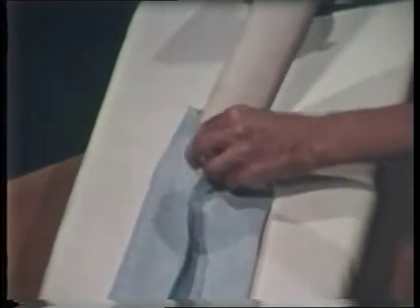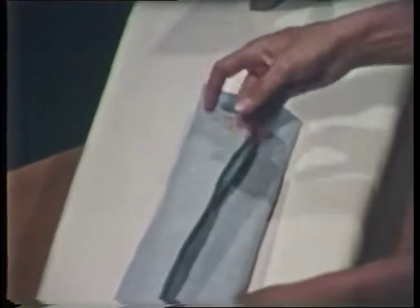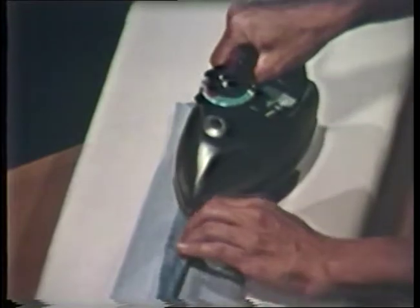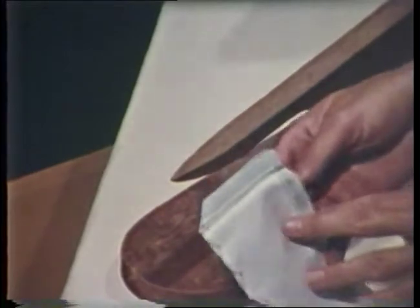The seam roll is a helpful tool when pressing open straight seams, especially seams on sleeves and pants. Place the seam over the seam roll and finger press ahead of the iron. Paper is usually not needed under the seam edges when a seam roll is used. The rounded surface of the seam roll limits contact with the iron to just the stitching line.